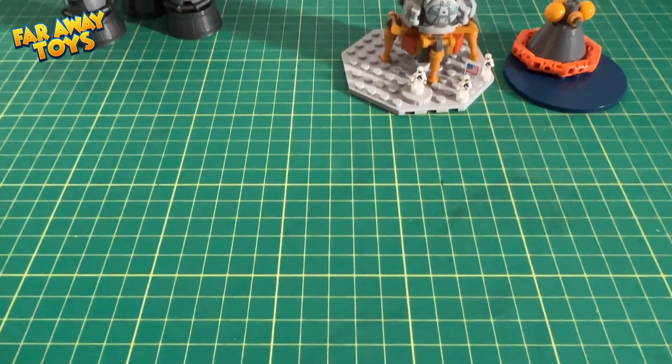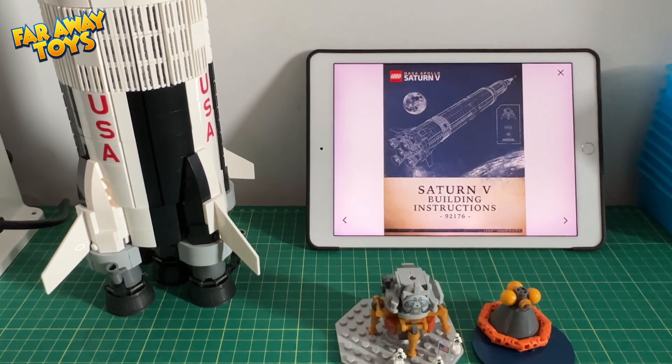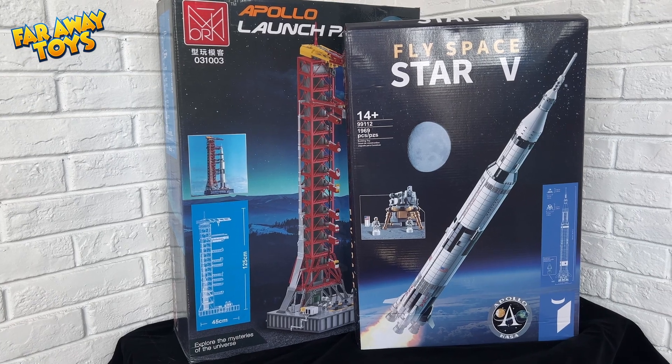Ignition sequence start. 6, 5, 4, 3, 2, 1, 0. All engines running. Liftoff. We have a liftoff. 32 minutes past the hour.